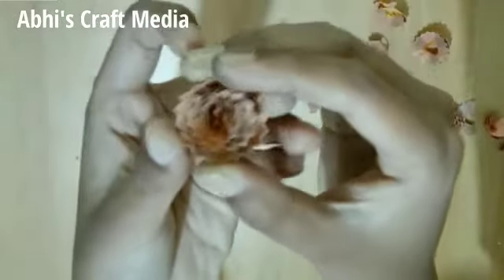Now, the shape is beautiful. I'm going to make a paper. The shape is smooth.